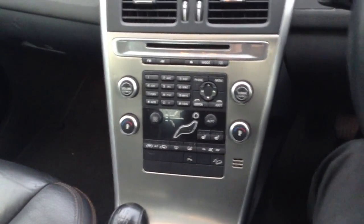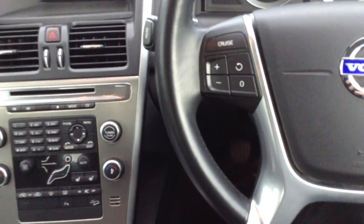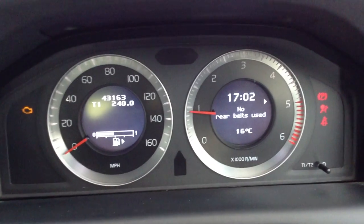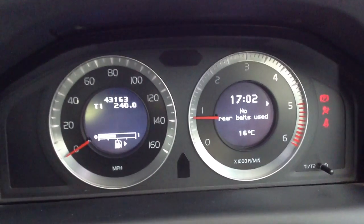Stepping inside the vehicle itself, the dashboard and centre console are all in nice condition. The steering wheel is looking good for its age. There are two sets of keys with the vehicle. Looking at the dash as they start the vehicle, there is a maintenance overdue light indicating on the dash, so just be wary of that.